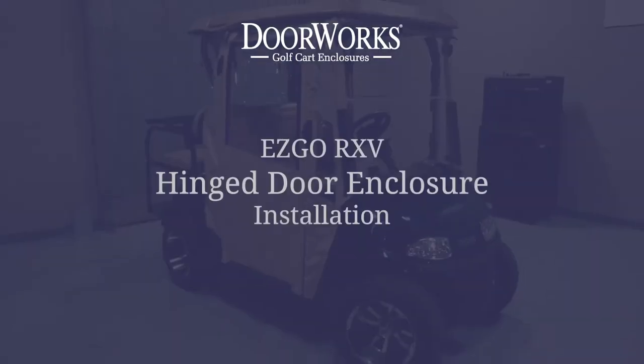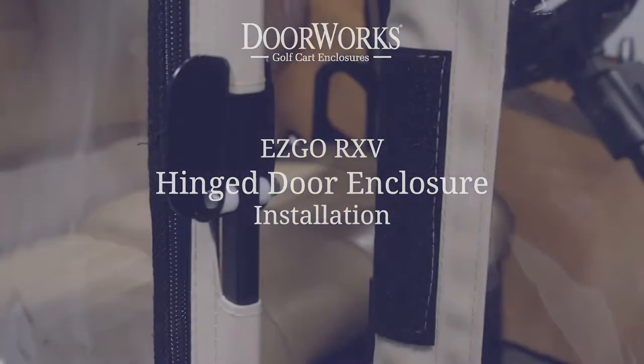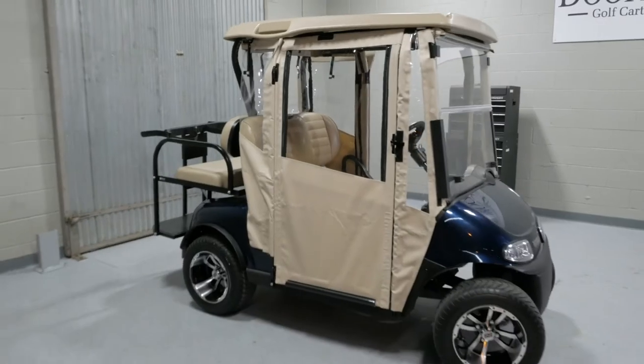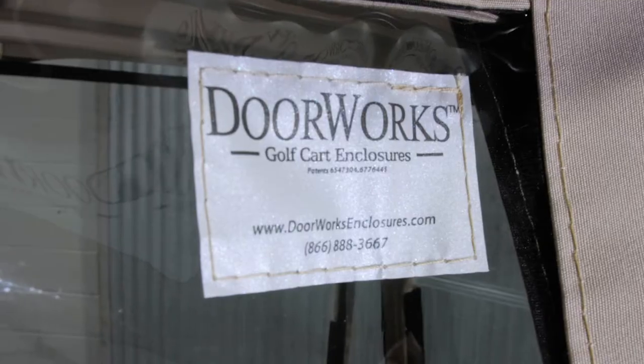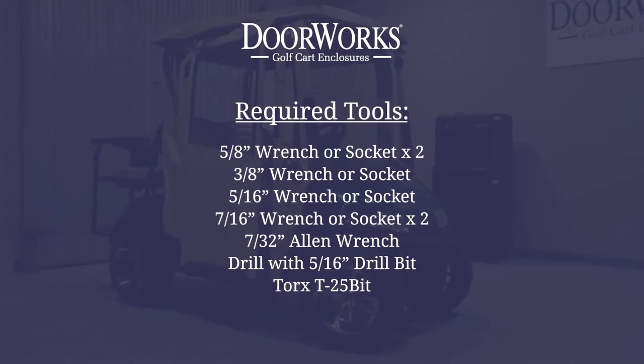In this video, we will be showing you how to install our hinged door enclosure on an EZ-GO RXV. For this installation, you will need the following tools.